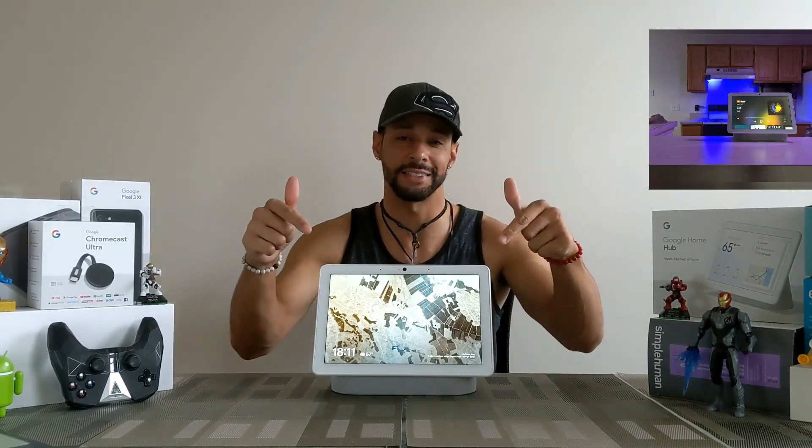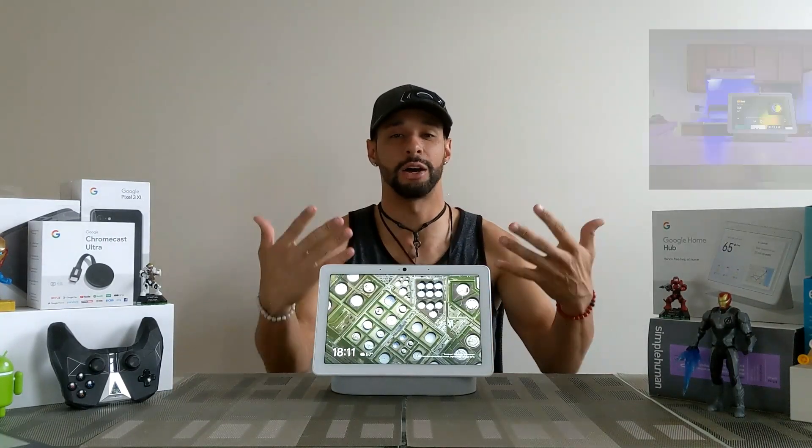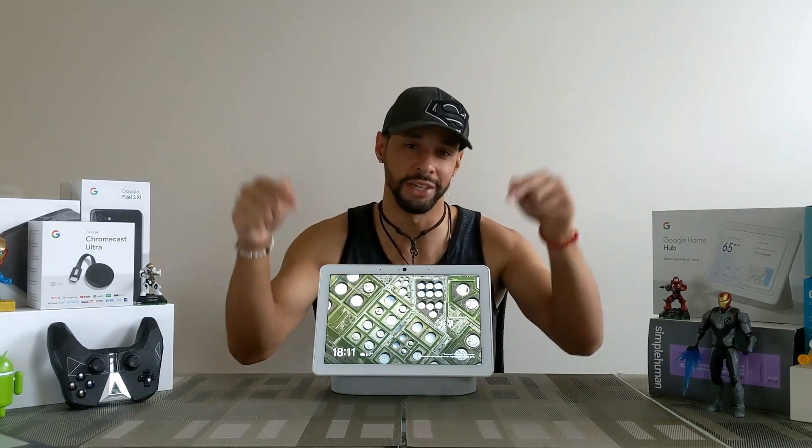What is going on everyone, Leon checking in and today we're at it again with another video. This is the third video in a series for the Nest Hub Max, and it's the one I'm actually most excited about because it will allow you to see how easy it is to use the Nest Hub Max.